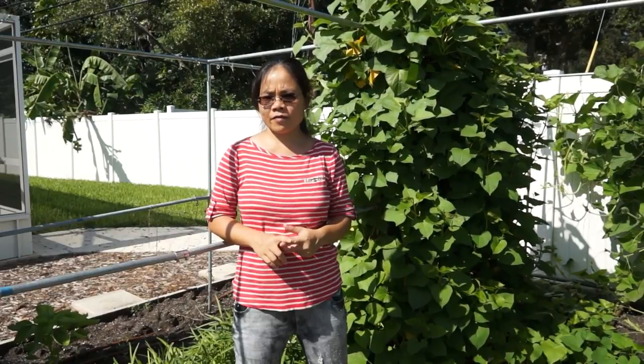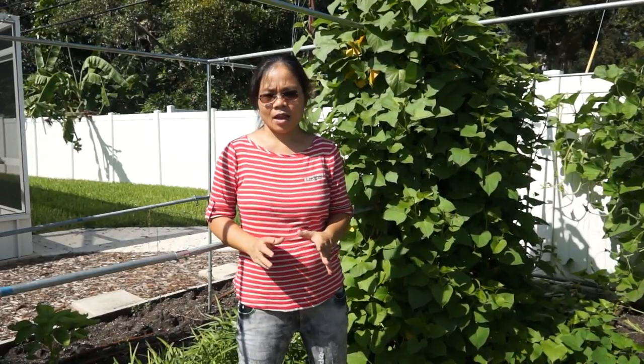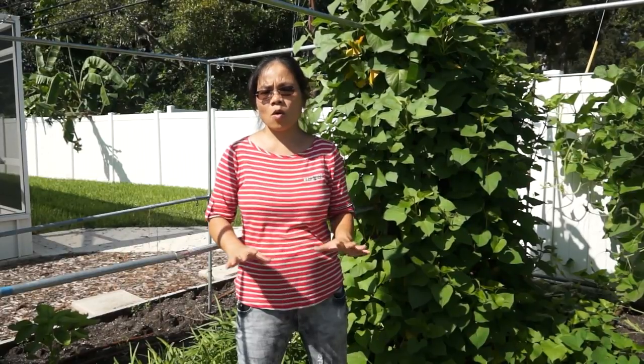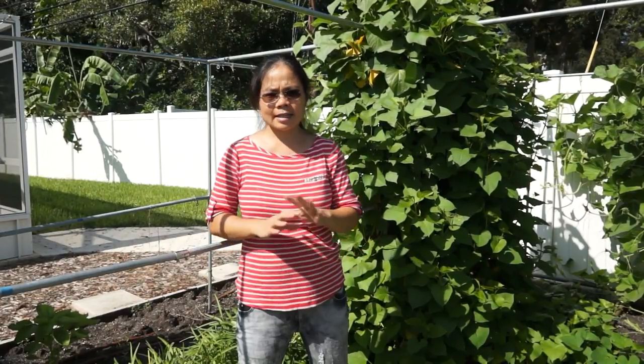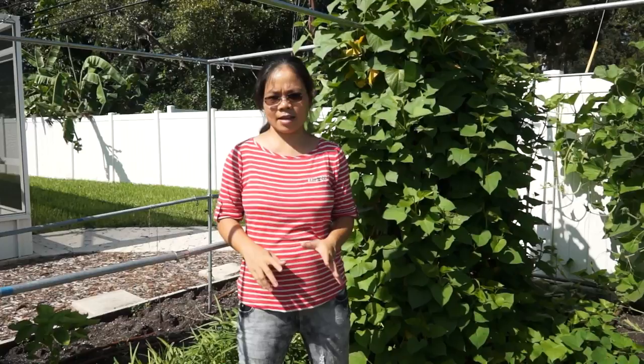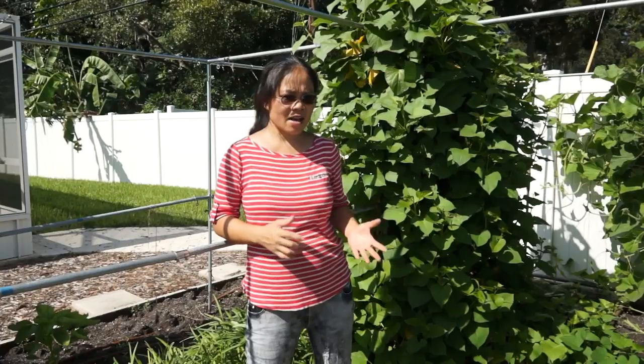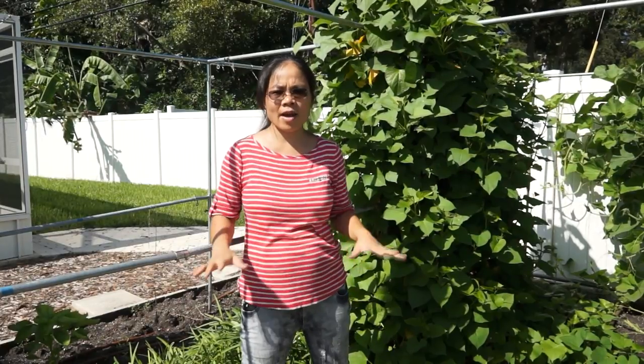There are two reasons for that. First, it will save a lot of space. If you let sweet potato grow on the ground everywhere, they just take over the space for the other vegetables. In summertime here it is very hot, humid, and a lot of rain, so it is a great environment for sweet potato to grow. If I do not take care of it for a long time, it just grows everywhere.